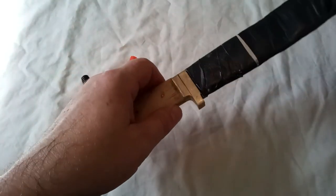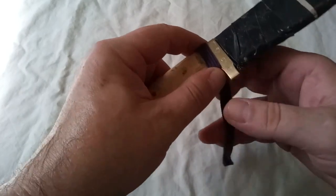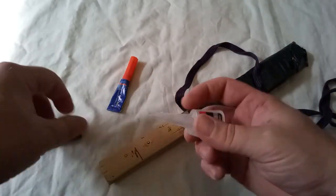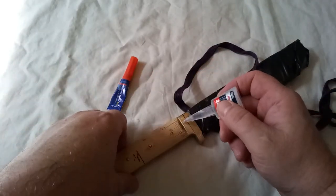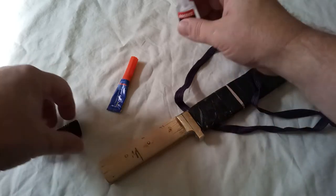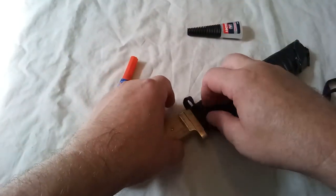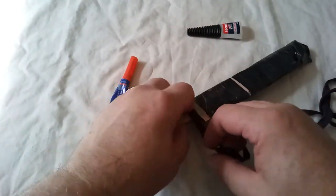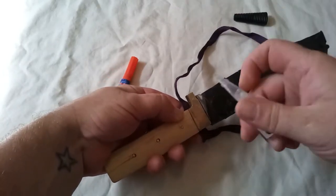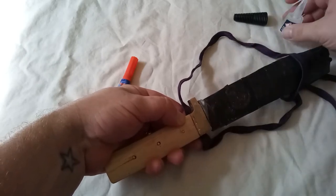I have practiced this but I haven't practiced doing it through a camera. The first stage will be with a little bit of super glue, just making sure that it will be firmly attached on that side and that side.